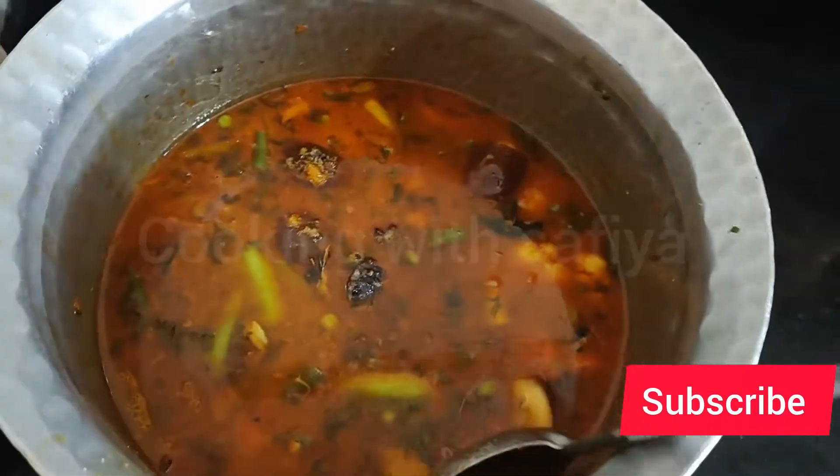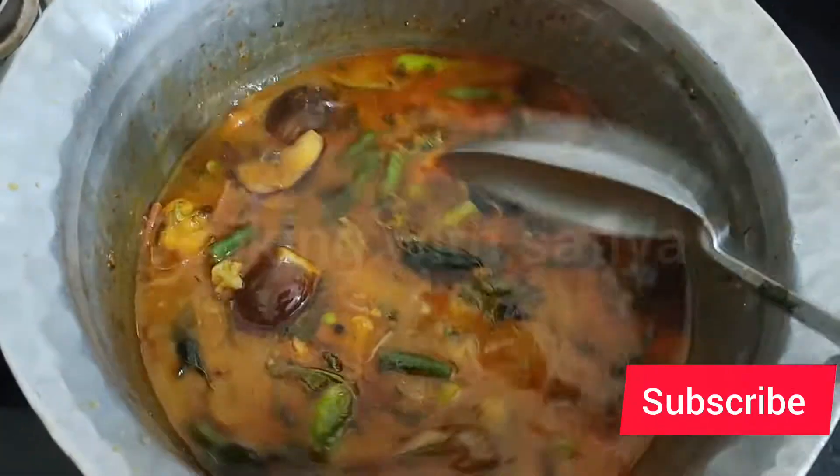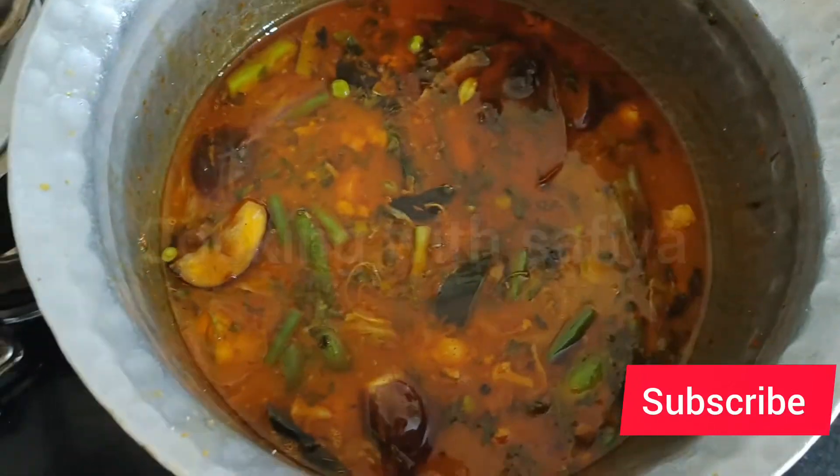I added water. If you have 1.5 glass of chawal, add 3 glasses of water. If you have 2 glasses of chawal, add 4 glasses of water - add water double the amount of rice.